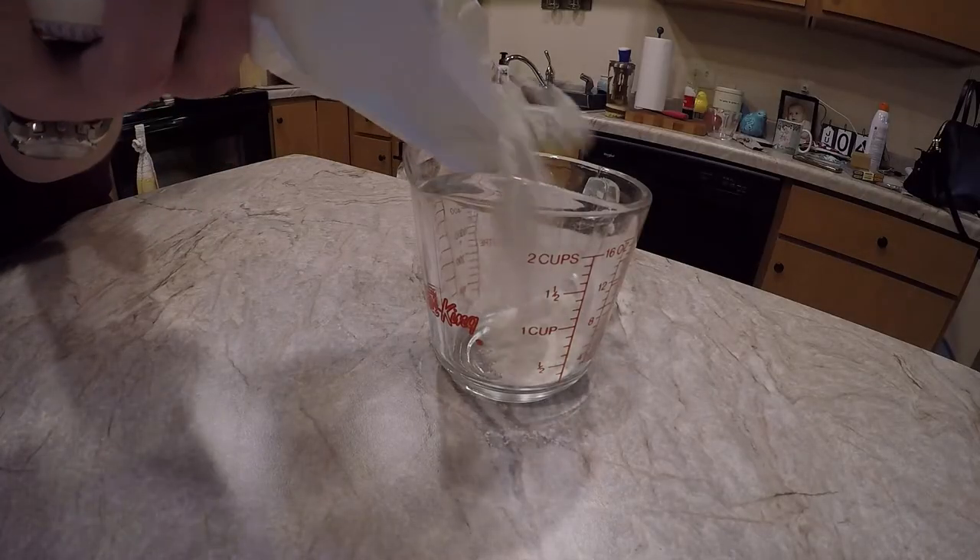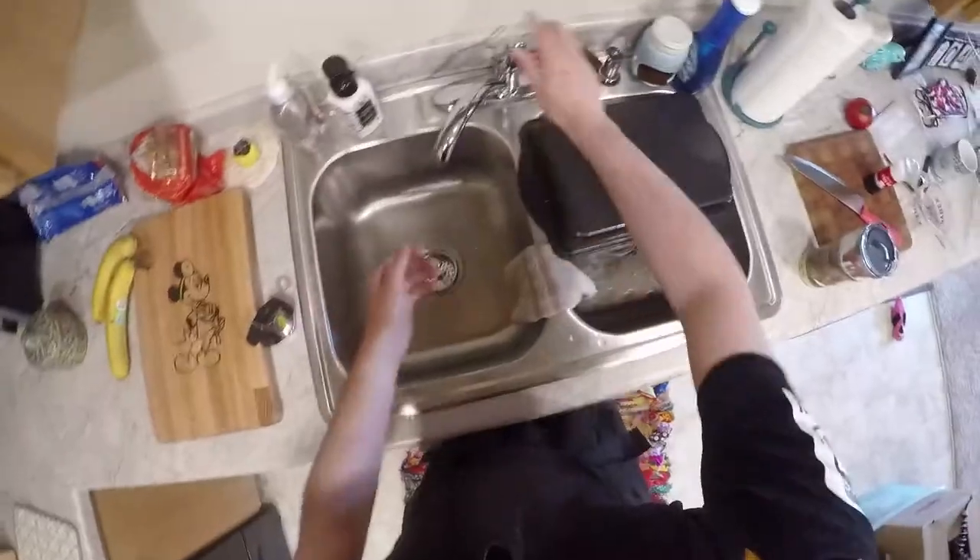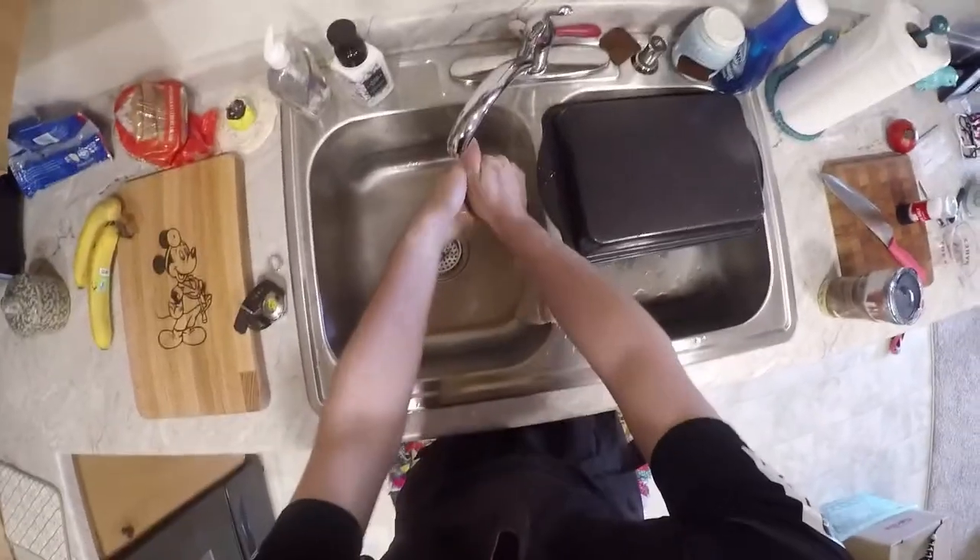Measure out two cups of all-purpose flour. When messing with food, always remember to wash your hands thoroughly.